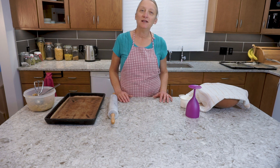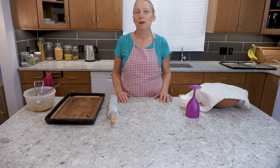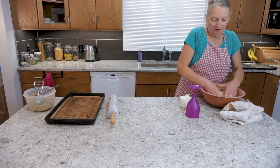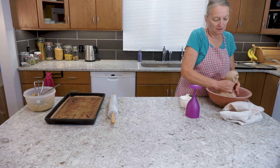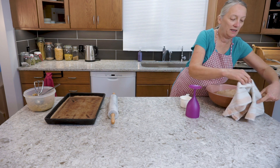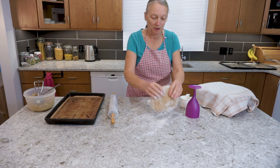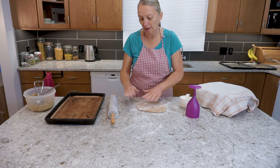Now we've let our filling cool to approximately room temperature — if it's too warm it doesn't work well when you put it in the dough. We've turned our oven on to 350, our dough has risen very nicely, and we're just going to punch that down, get the air out of it, and then take some for rolling. In this part I do use white flour — I find I prefer white flour just when I'm rolling things out — but that's the only white flour used in my version of these.